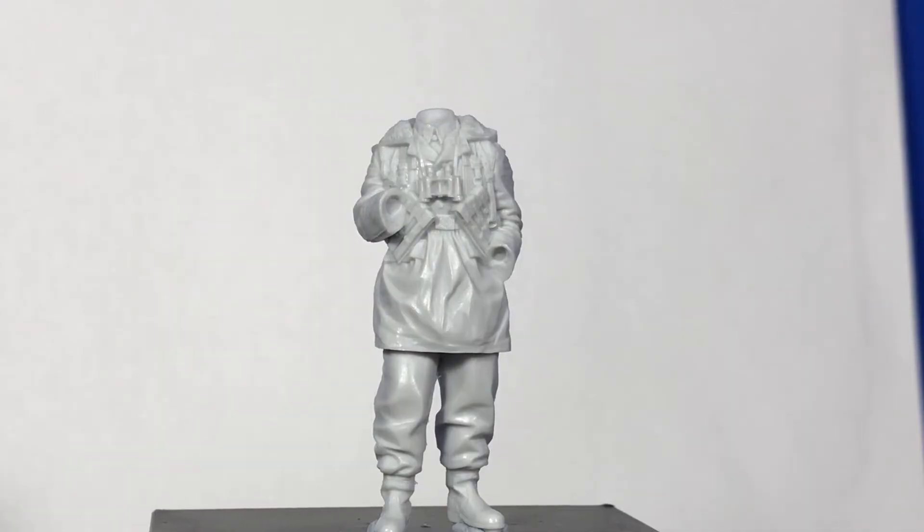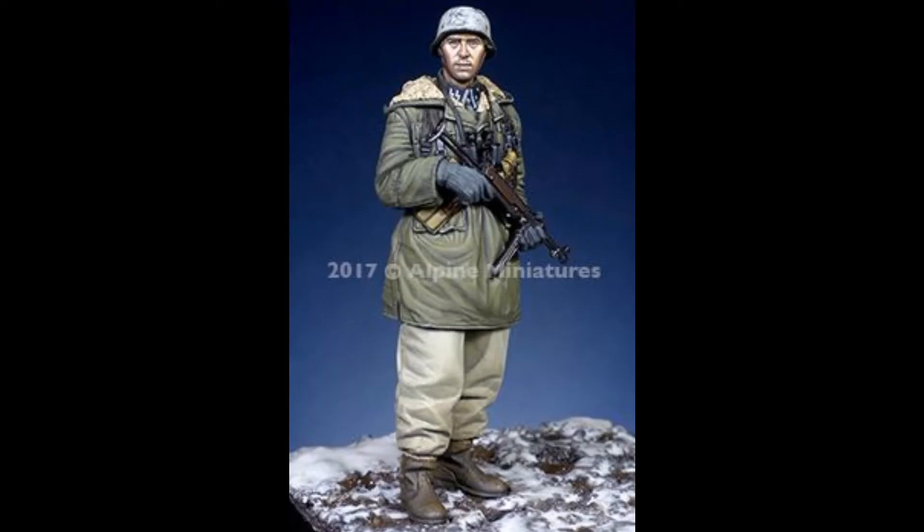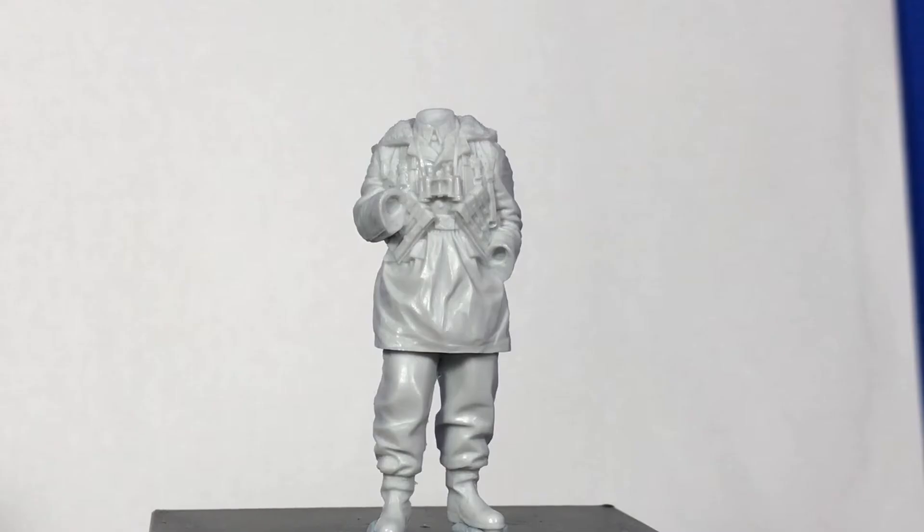Once again we have another beautiful figure sculpted by the owner of Alpine Miniatures. The item number is 35235, it's a 1/35 scale figure, the WSS NCO Kharkov — another absolute cracker of a figure coming from Alpine Miniatures.